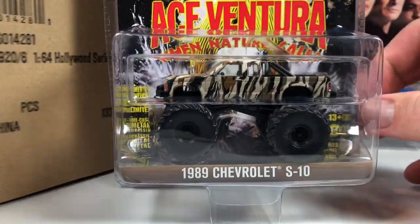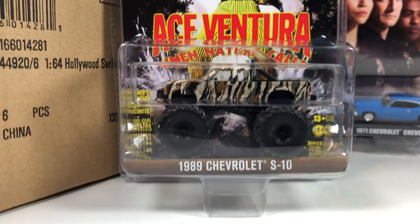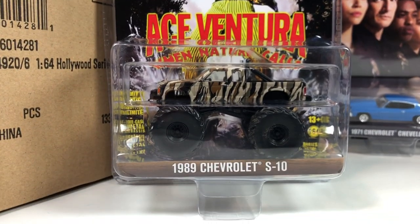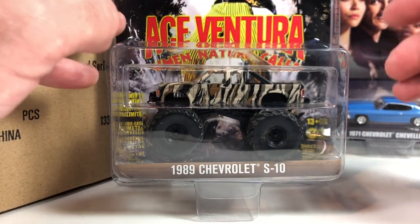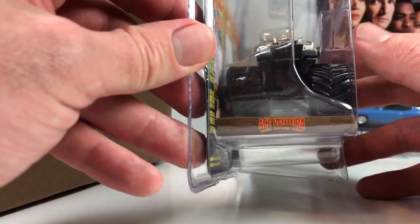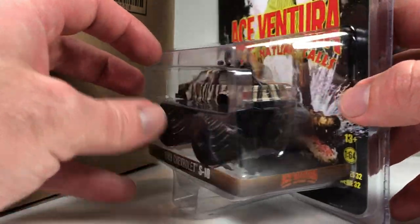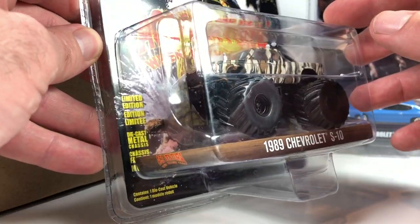Oh, this thing is awesome. This is one I would definitely think about grabbing. This is a 1989 Chevrolet S10 monster truck, obviously from Ace Ventura: When Nature Calls. Wow, that's pretty awesome. Definitely that movie is not as good as the first Ace Ventura Pet Detective, but it was pretty funny as well. Jim Carrey — I'm a fan of him in movies. He's hilarious, kind of always has been.